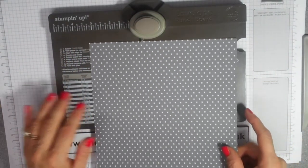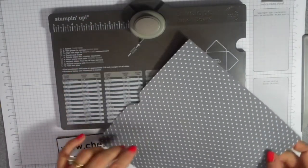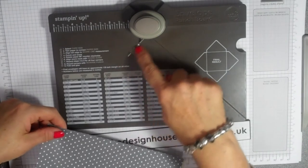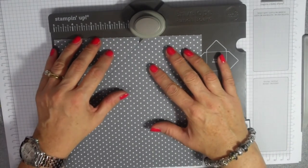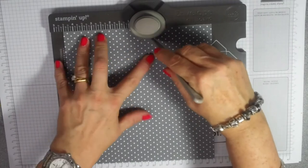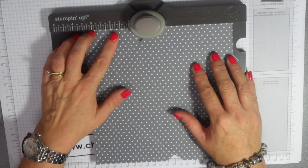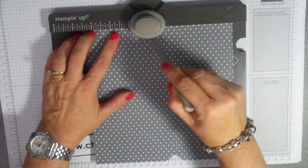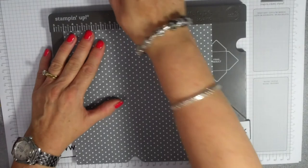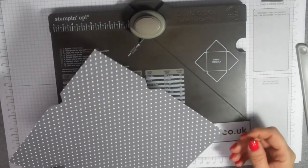You only use it once, and then you do a little punch. You then turn it around and you line up that score line that you've just done with this score guide — which is really easy to do because it just sits in here — and you punch again, and you score down there. Then take that score line and line it up. I was making it so difficult for myself. It's just so easy — line up that score line, punch. Like so. How easy is that?